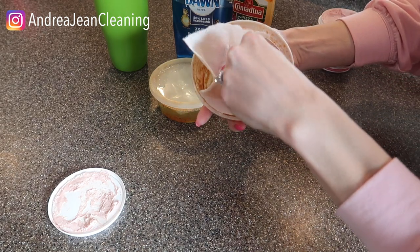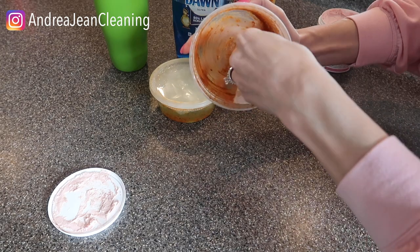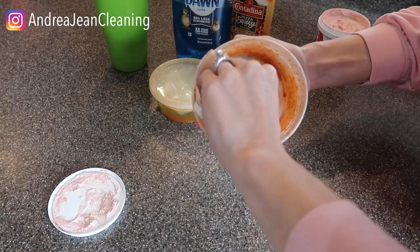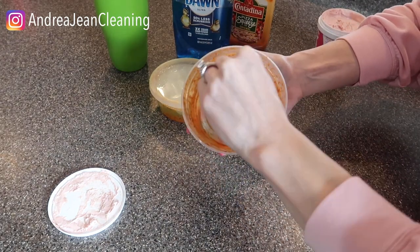I'm gonna go in here. Oh, that is stuck — stuck, stuck up all in there. Look at that. Caked in there. I'm gonna need to get in with my paper towel.